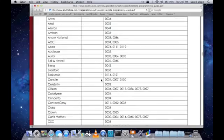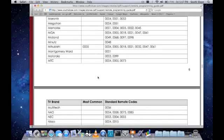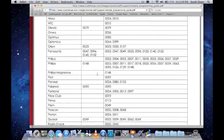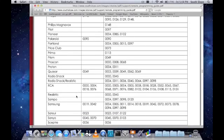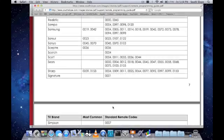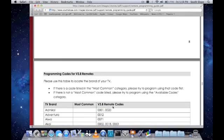We'll scroll down to Samsung. Here's Samsung, and we'll start with these two common codes, and if those don't work, we'll use these codes here. Now, if your remote control is a 3.8, we'll just scroll down a little bit further until we see programming codes for V3.8.